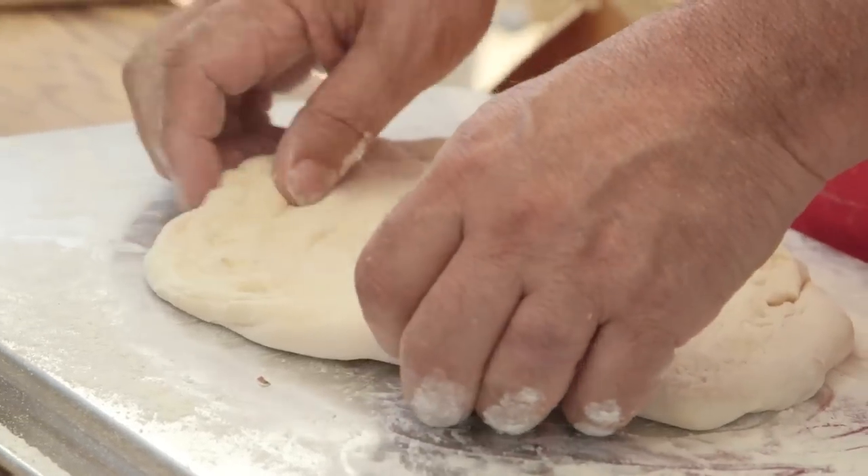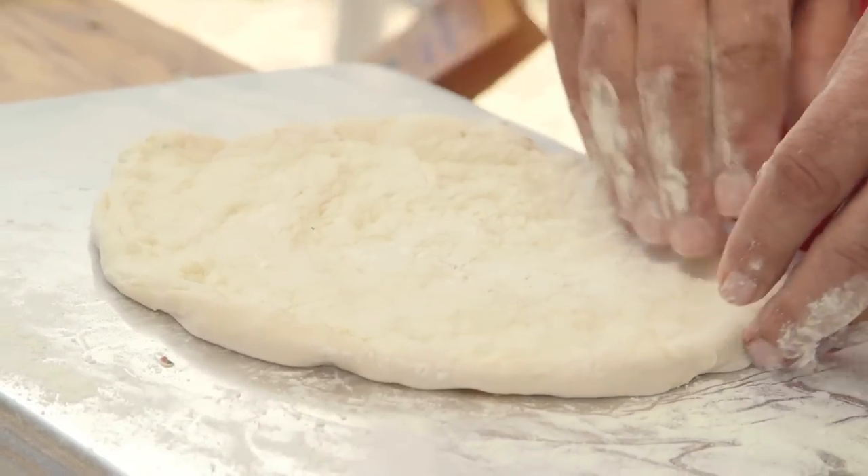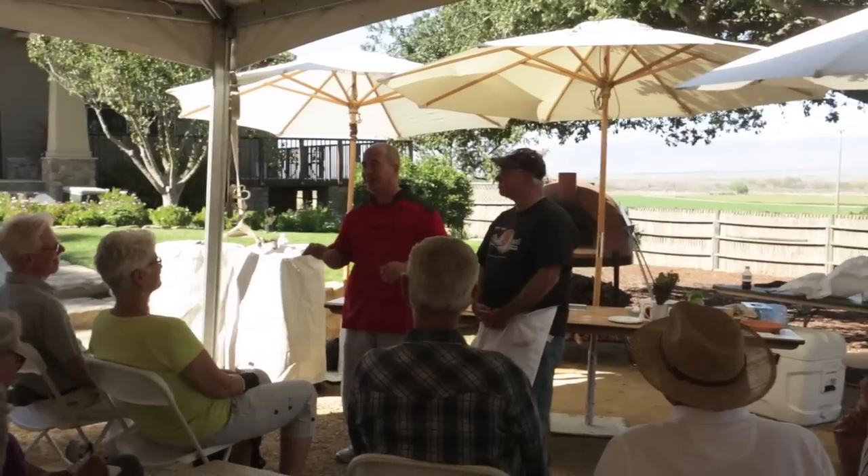If you look at a Google image of Dominic's pizzas, you'll see that they're pretty rough. He's not trying to make a perfectly round pizza — not perfectly even, not always consistent. That's okay. His dough recipe is flour, water, salt, and yeast. That's it.